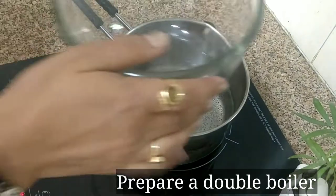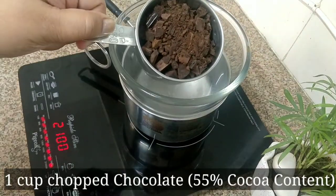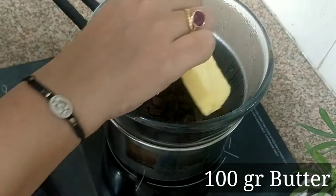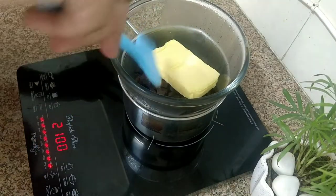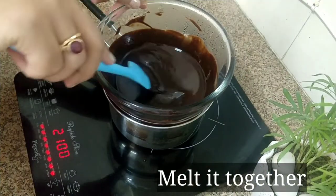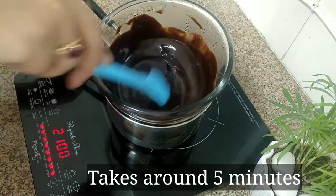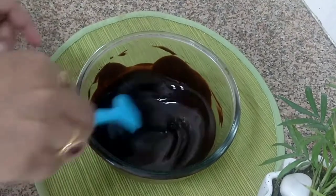Take 1 cup of chopped dark chocolate, then add 1 stick of butter which is 100 grams. Leave these two things to melt and then mix them together to make the brownie base. After mixing, add 1 cup of sugar.